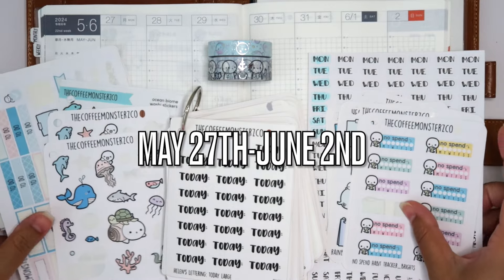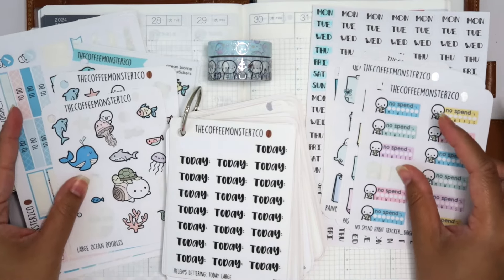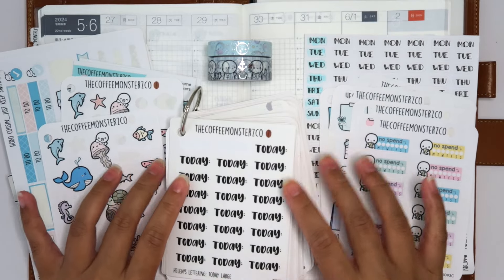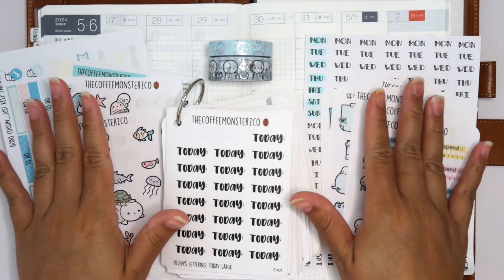We are planning for the week of May 27th to June 1st in my Hobonichi Cousin in the weekly section. I wanted to do this spread on camera and film it for you guys because this is such an exciting week.